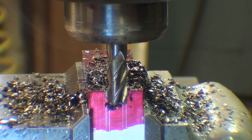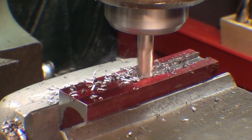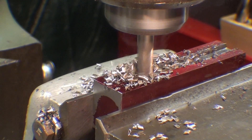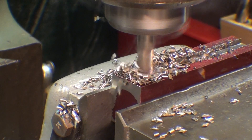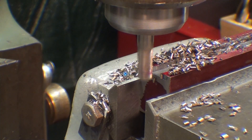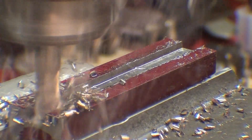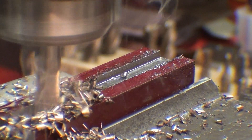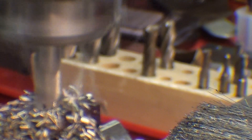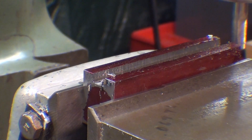I have an end mill so dull I'm going to change it right now. I put in a brand new Niagara cutter — what a difference that made! Raise the table another one hundred thousandths. And now another one hundred thousandths in depth.